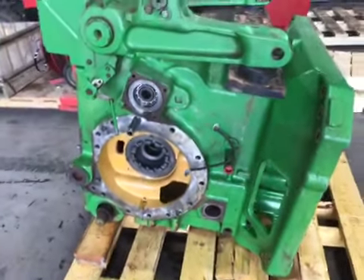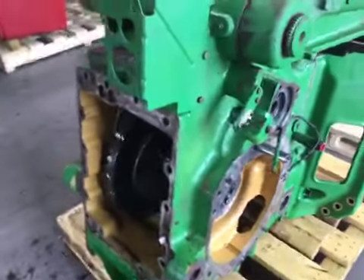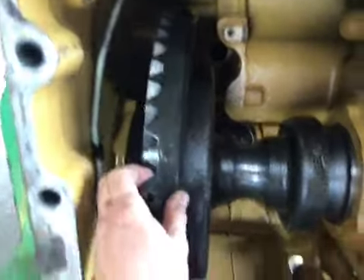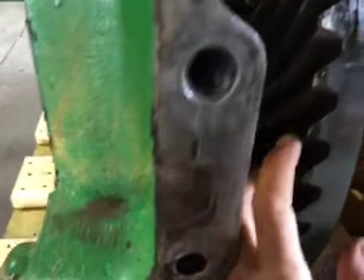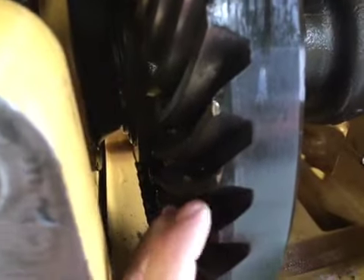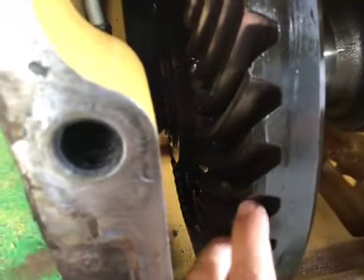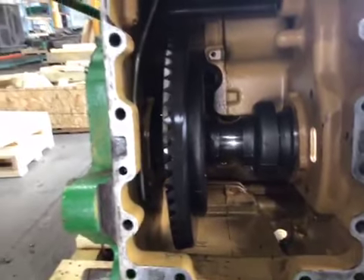We have a differential assembly off of 8420T. I noticed a few chips right here on the ring, but it's not in the meat of it — it's not going to hurt anything. Just wanted to let you be aware that there were a few chips.